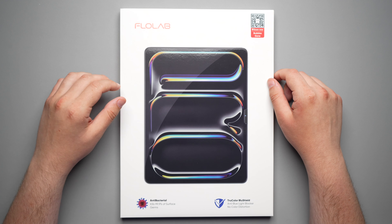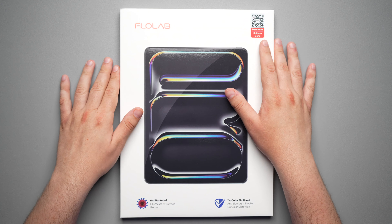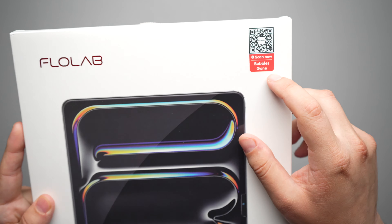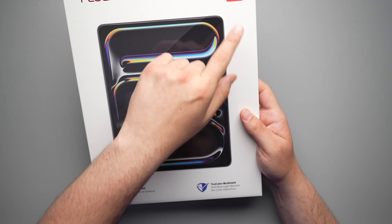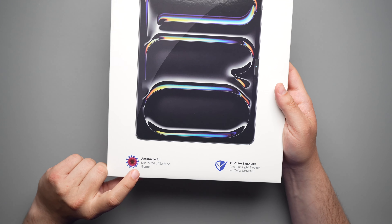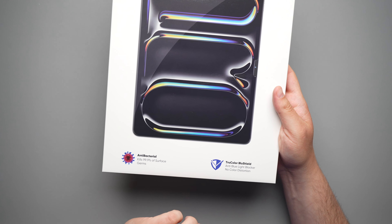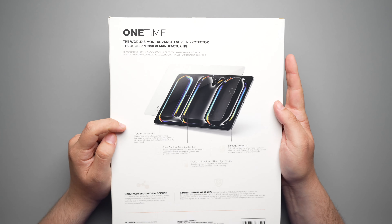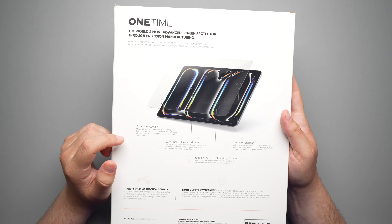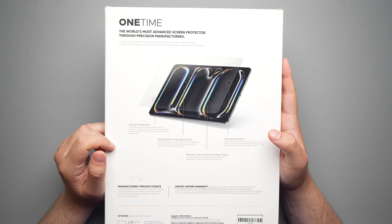Let's take a look at the box. On the top it says Flowlab — you can scan right here for a bubbles-gone installation video and more information. Here is a picture of the iPad, showing what it's going to look like, and it is antibacterial with that true color blue shield. On the back it says it has scratch protection, easy bubble-free application, precision touch, ultra high clarity, and smudge resistant.